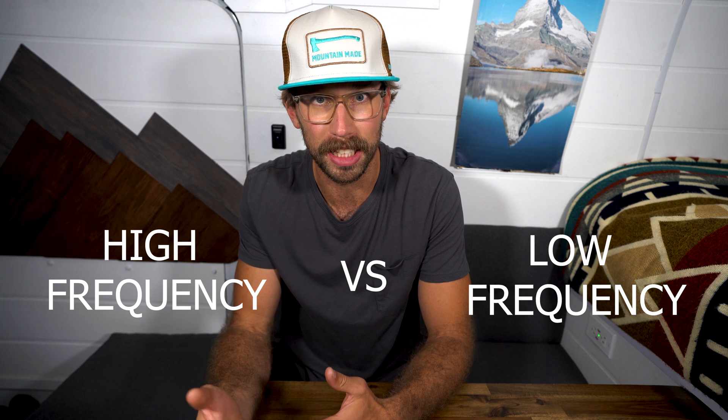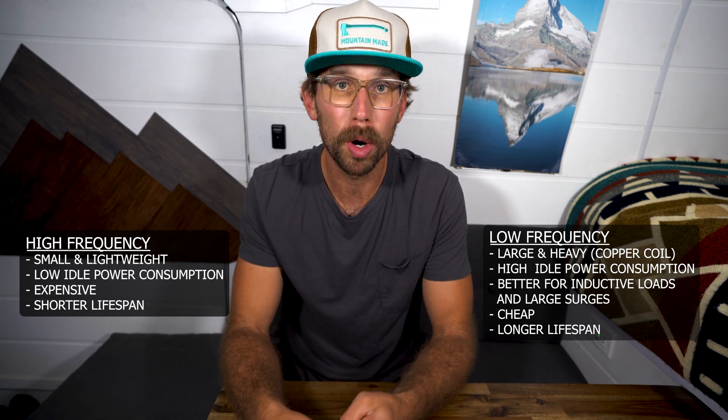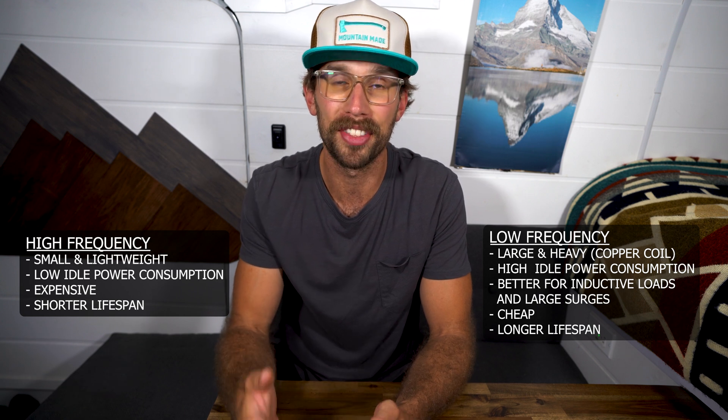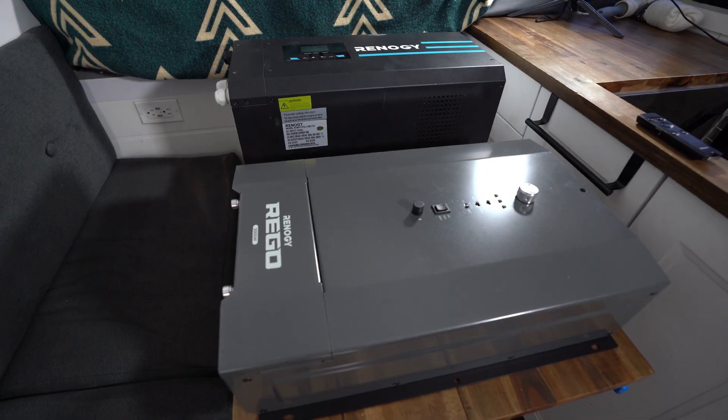Number one being high frequency. The difference between high frequency and low frequency: low frequency inverters are heavier and have a higher idle power consumption, but they are better for inductive loads and large surges. High frequency inverters are much lighter — like half the weight — and have a lower power consumption, but the two downsides are they cost a little bit more and they don't tend to last as long. The last inverter charger we had by Renergy was the 2000 watt one, which was a low frequency inverter charger. It treated us really well, although it was super heavy and had a higher idle consumption, so I'm really interested to see how long this one will last.